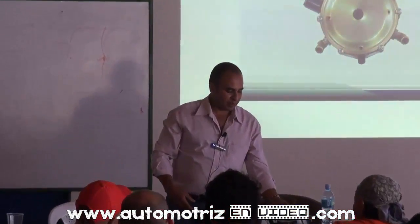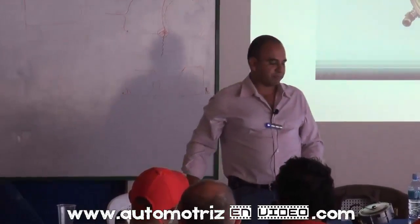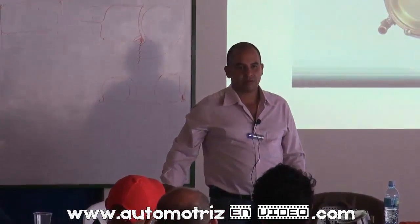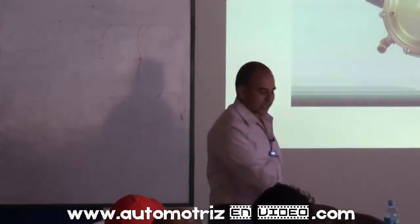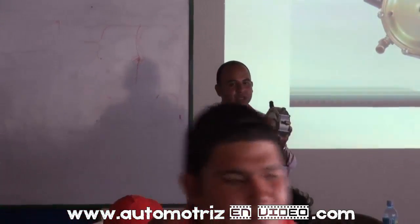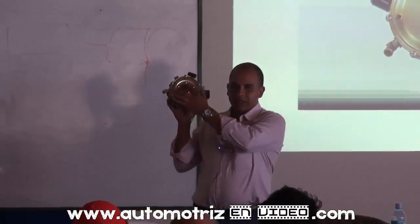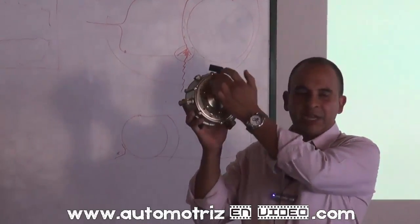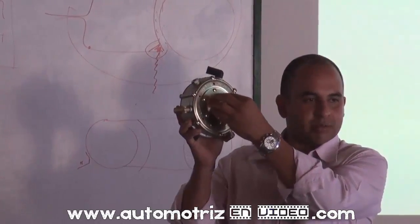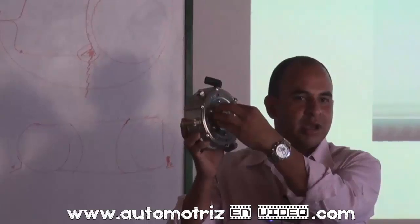Esta pieza aproximadamente tiene unos 20 años de funcionar. El mismo modelo funciona muy bien. Este aparatito es el que se encarga de hacer la dosificación del gas. Acá atrás vamos a tener alta presión y aquí vamos a tener agua caliente, para en esta primera cámara dosificar ese gas y bajarle la presión.